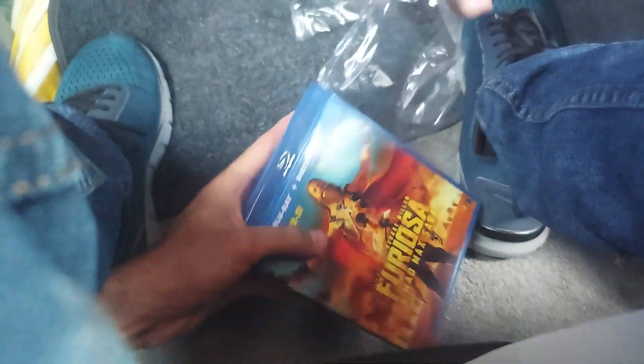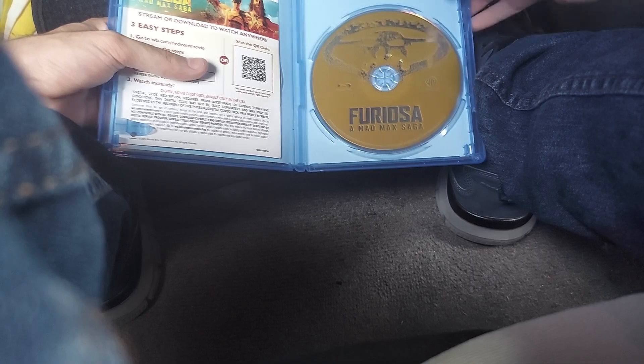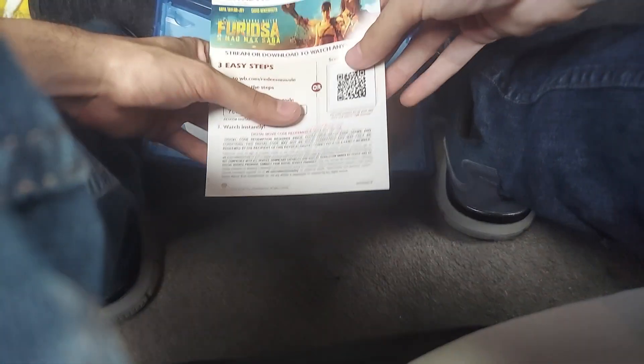Let's go ahead and open it up and see what's inside. Okay, that was quick. Here's what we get inside — one Blu-ray and the digital copy code. Oh my god, sensor. Nothing on the back.